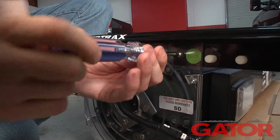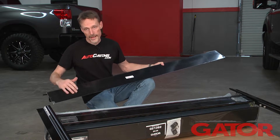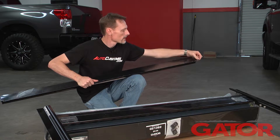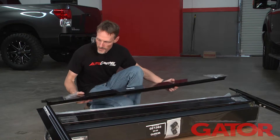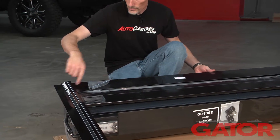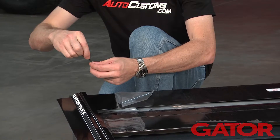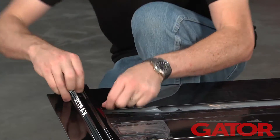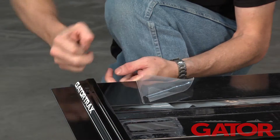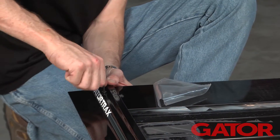Now we want to attach the canister cover — the alignment of this is crucial. The rubber flap has to go towards the cab side. We're also going to peel back a little bit of protective film on each side, then simply slide this right in underneath the rails. We're going to line up the holes in the rails to the holes in the canister cover, take our provided screws and provided Allen wrench, and insert the screws. Before tightening all the way, I'll get the screw started on the opposite side to make sure everything is lined up, then snug both sides down.